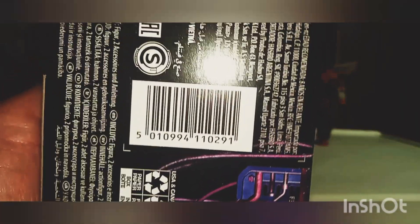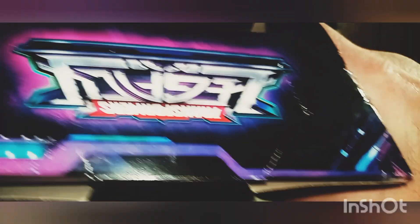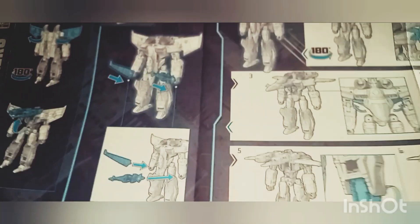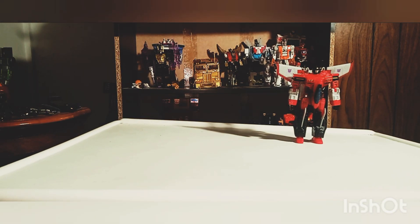The back of the box shows Starscream in his jet mode and his accessories. And of course this side of the box, bottom of the box, UPC code. Top of the box just says Transformers Legacy. If you take a quick look at the instructional booklets, he's not hard to figure out how to transform. Pretty simple and easy. That's one thing I liked about Starscream — he's one of those Transformers where he's never been too hard to transform, unless it's those Toys R Us masterpieces, which I did not like at all. Other than that, Screamer's always been pretty cool.